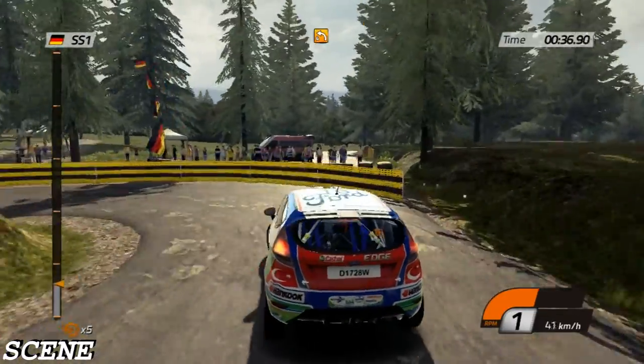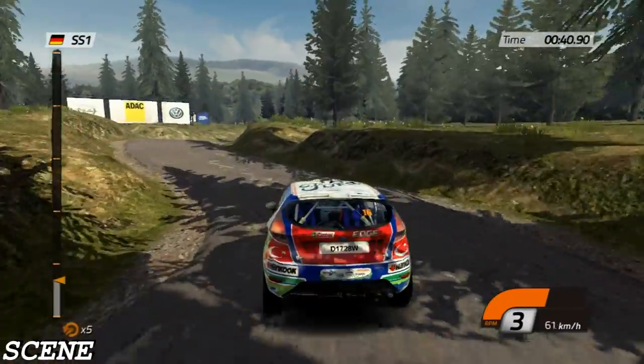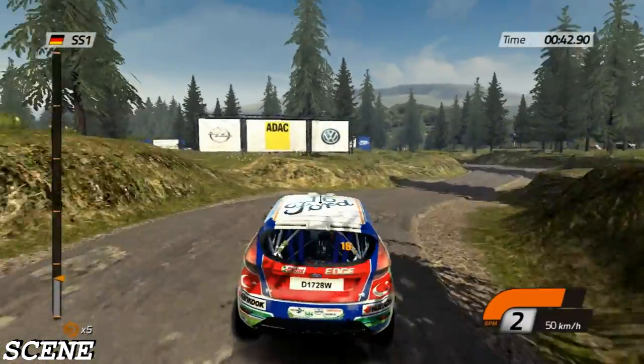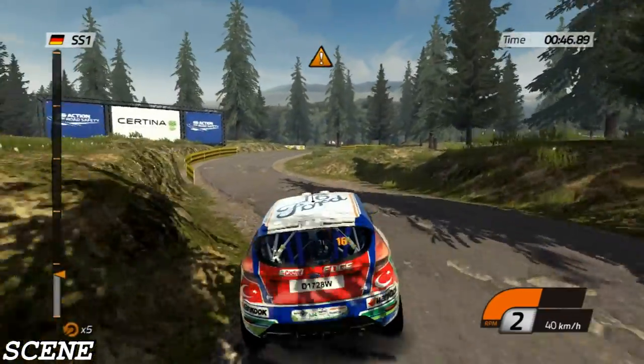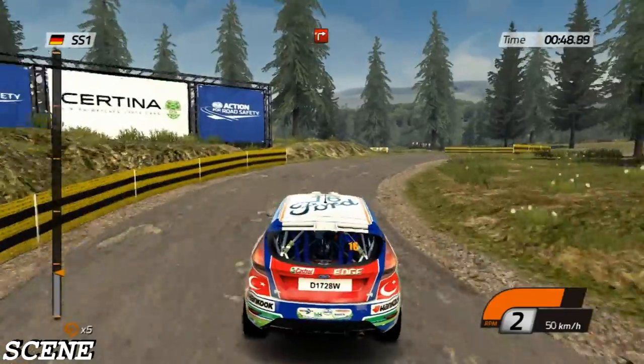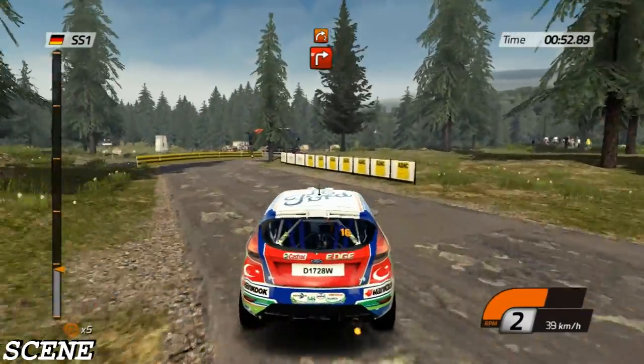Left four, into right three, left three, then right three, careful, left two, junction turn right, handbrake.